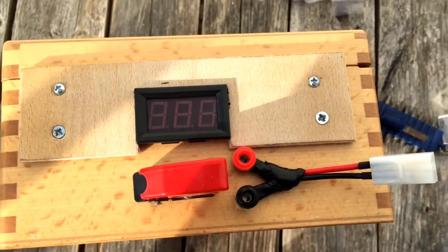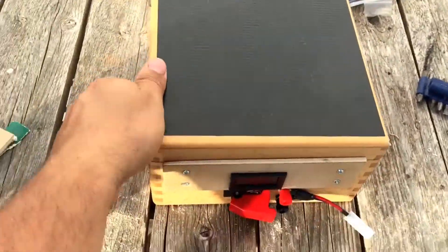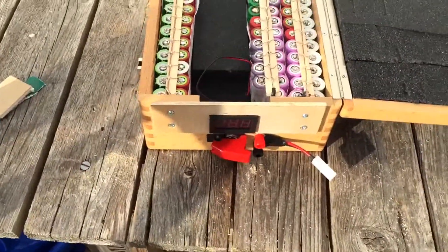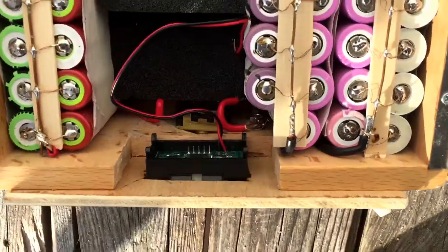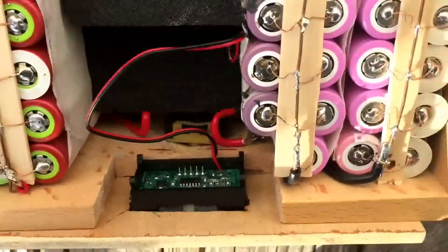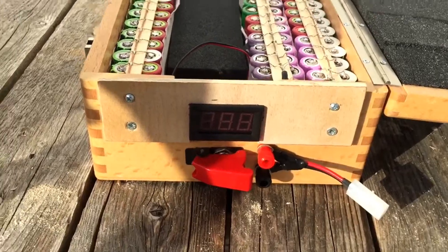Great news everybody — I think, I hope, maybe. We'll see. Boom! Door open. Any of the screws poking through the top? Nope. None of the screws poking through the top. I reckon that's got her. Let's get her wired up.